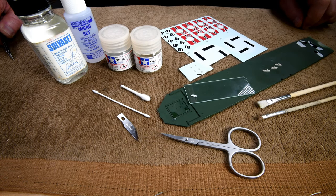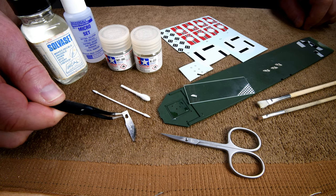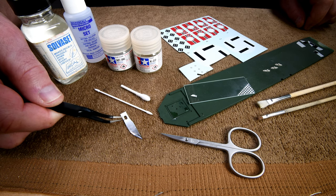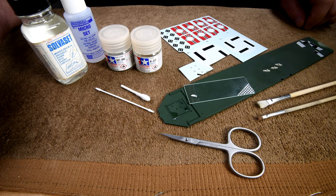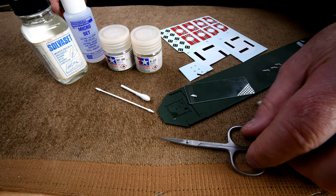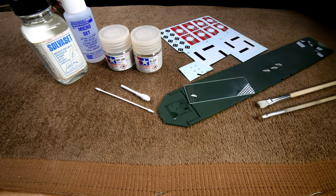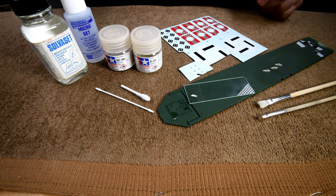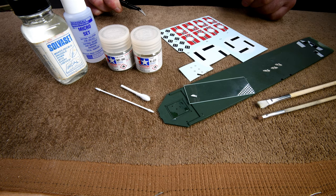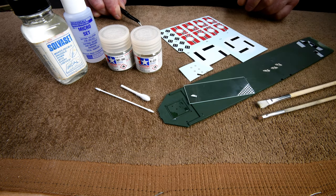In yesterday's episode we spent a lot of time reshaping this blade — I think we spent way too much time. Then we looked at some scissors that came. Now let's see if we can get this little decal right here on the spot where we had put the Tamiya clear on the other day.